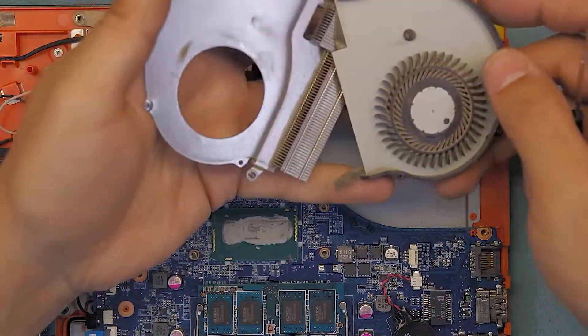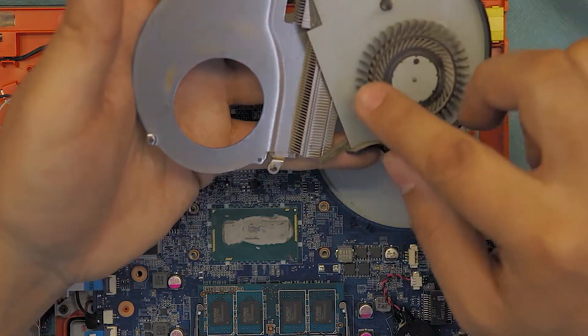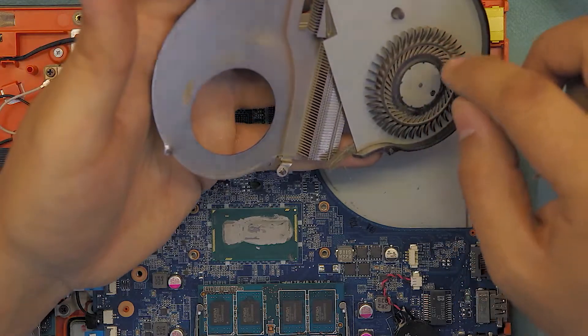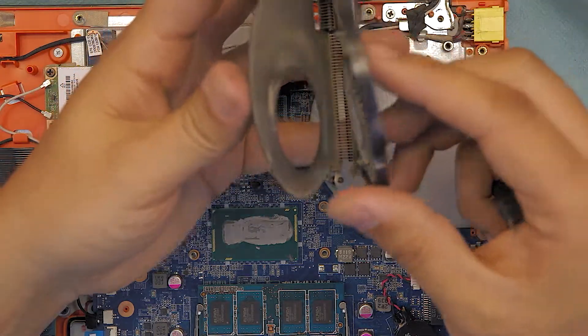That's your fan. Go ahead with a toothbrush and slowly, gently clean the fan blades. Once you clean it up, just put it back together.